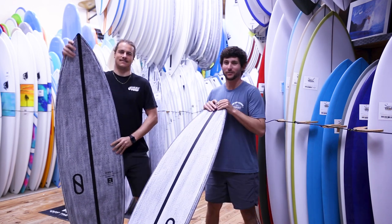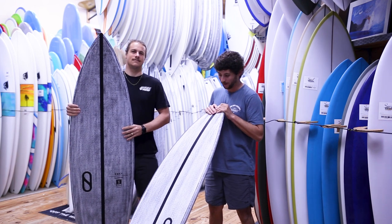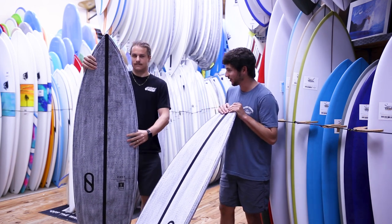All right, we got team rider Frank right here at the surf station. He's been riding these FRK Pluses for quite some time now. They just released these guys in Volcanic. Frank, do you want to give us a breakdown of this board?